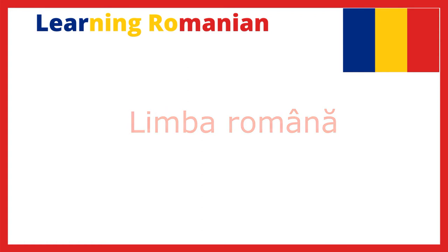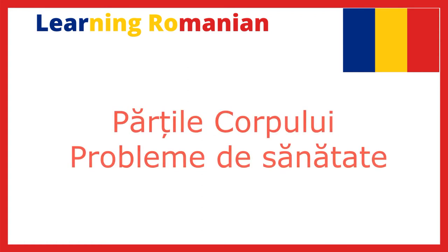Limba Română! Hello everybody! We're going to start our 24th class in learning Romanian, and in this lesson we're going to talk about parts of the body and health problems.